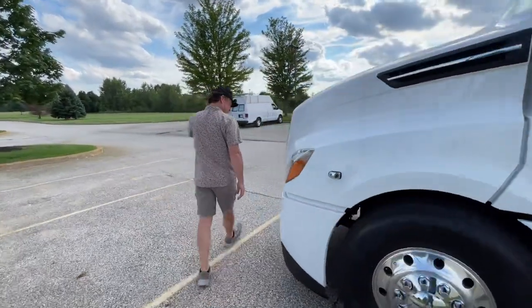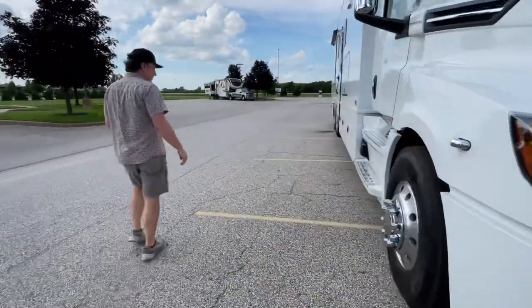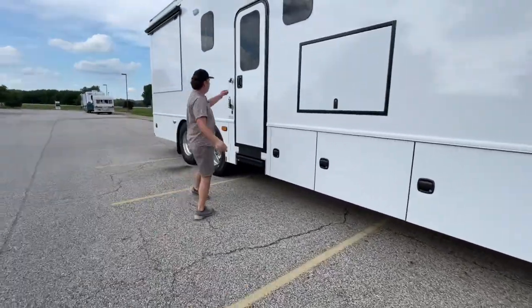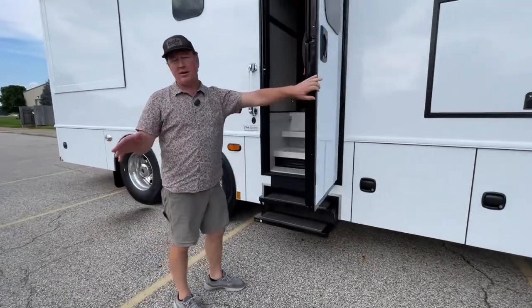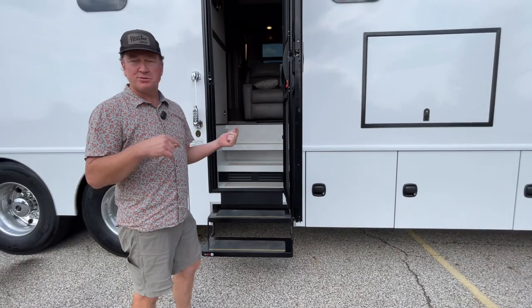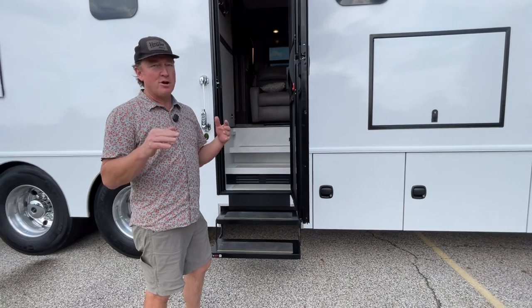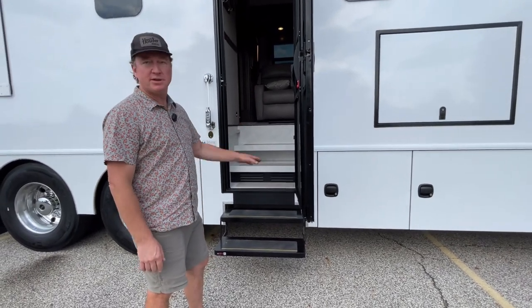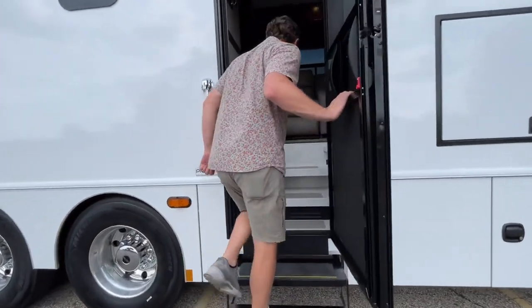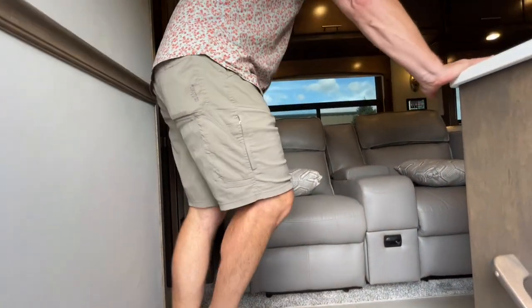Let's go ahead and jump inside. I kind of hinted on what this one will have versus what you can't get going forward. This would be one of the last rigs with spray foam. I think spray foam might come back when the RV industry settles down a little bit, but this would be one of the last rigs available with spray foam. Everything from here on out will be block foam.